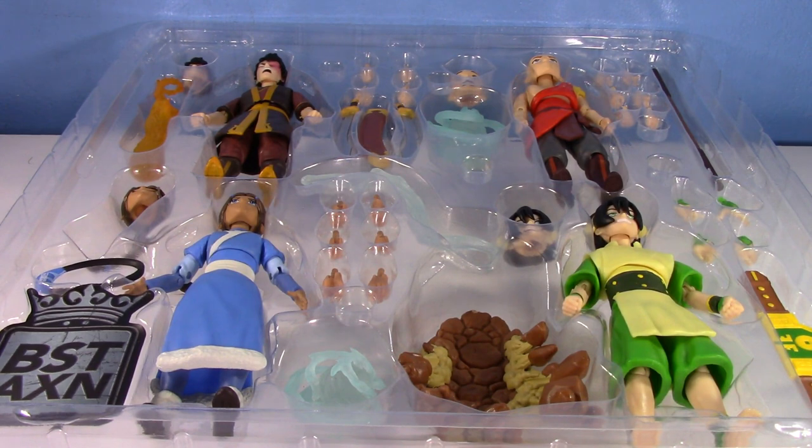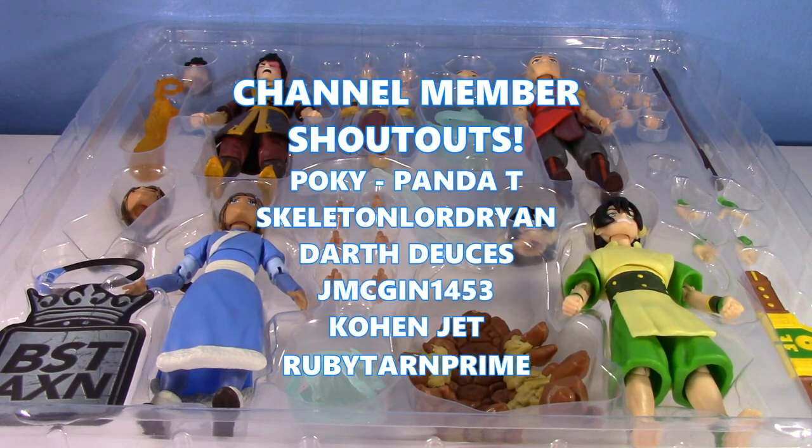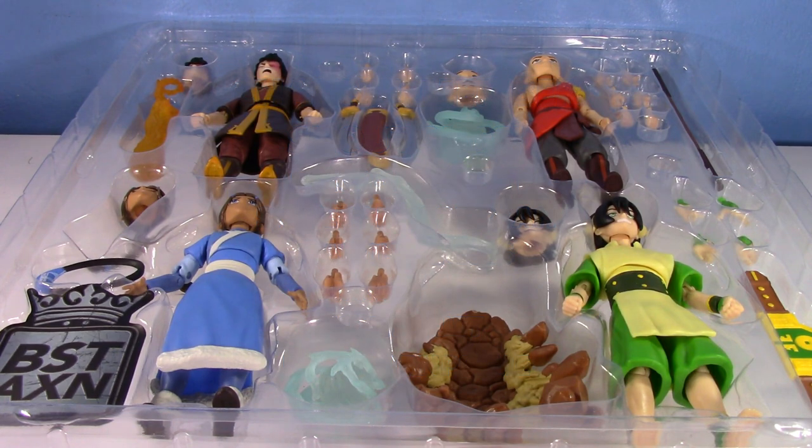Great set, really happy with it. I'm definitely going to enjoy having this on display for years to come in this box, because I'm typically not the kind of guy to keep things in the box, but it's just too gorgeous. Getting all four elements with Toph represented since she's one of my favorite characters — it's great. Thank you so much, Loyal Subjects. If you want to send anything else, I don't have the normal Toph or Jet yet. Thank you all for watching, special shout out to channel members, have a great one!